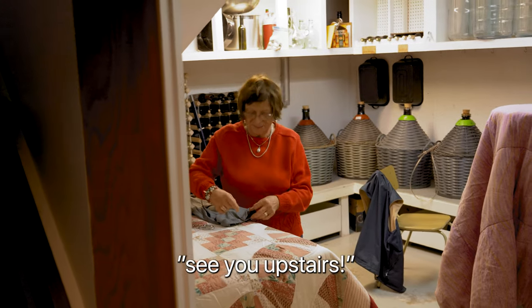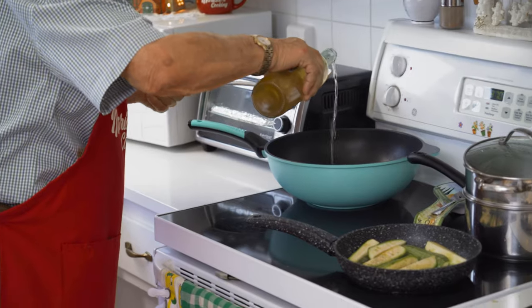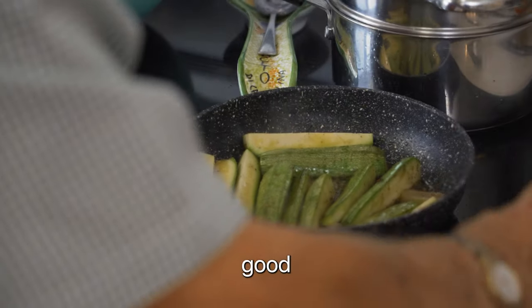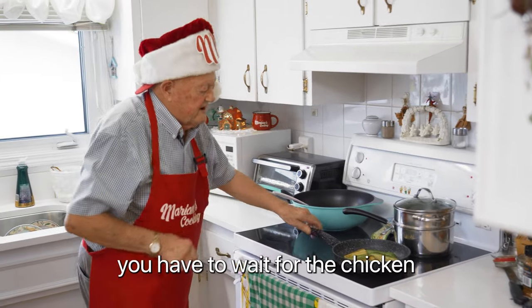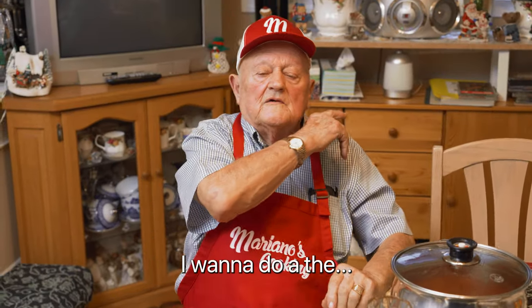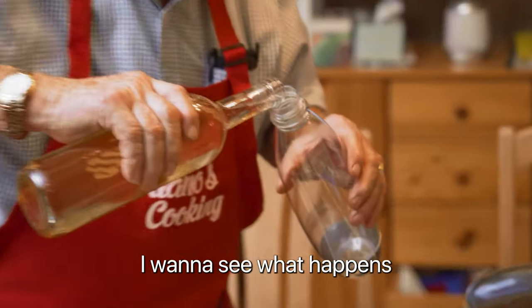We got a little bit of wine for the chicken and for Mariano too! Now we put some here in the mushrooms because it's kind of hot. A little bit there, a little bit here — not much, just a little bit. Everything comes perfect. I want to do something — what do you call that? The bubbling, the frisante. I just want to see what happens.